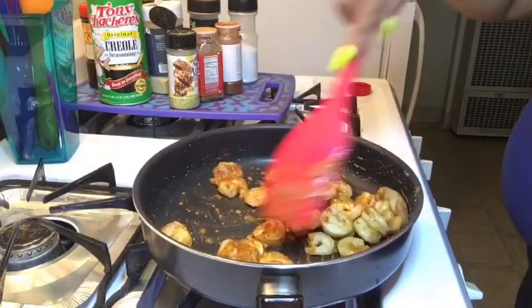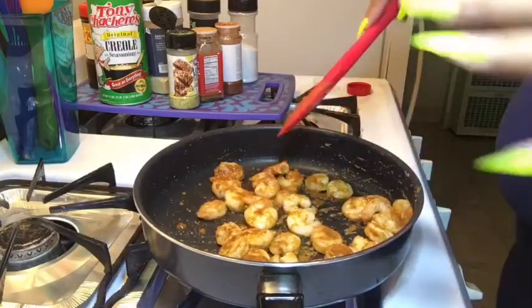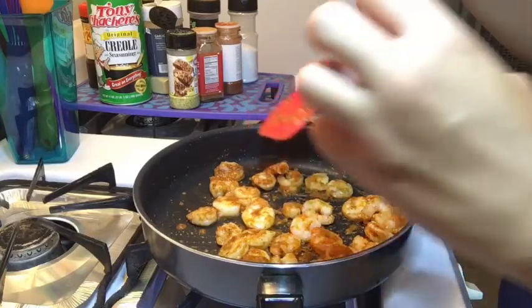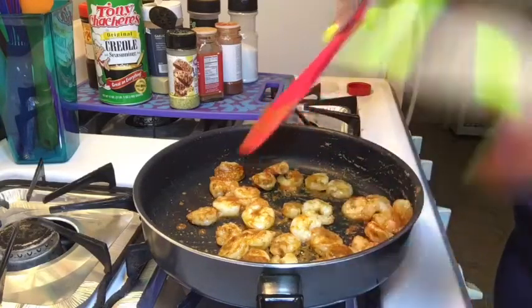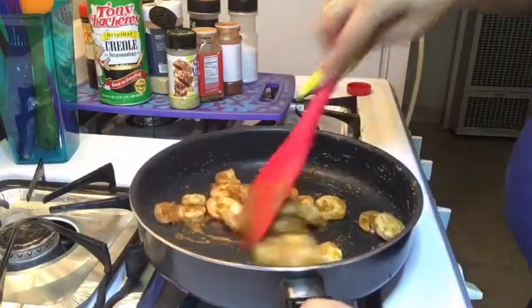Your shrimp are done. You don't want to overcook your shrimp — when they kind of turn into that C-shape, that means they're perfectly done. If they turn into a full tight circle, then that means it's overcooked. We got them right — perfectly done, all done.